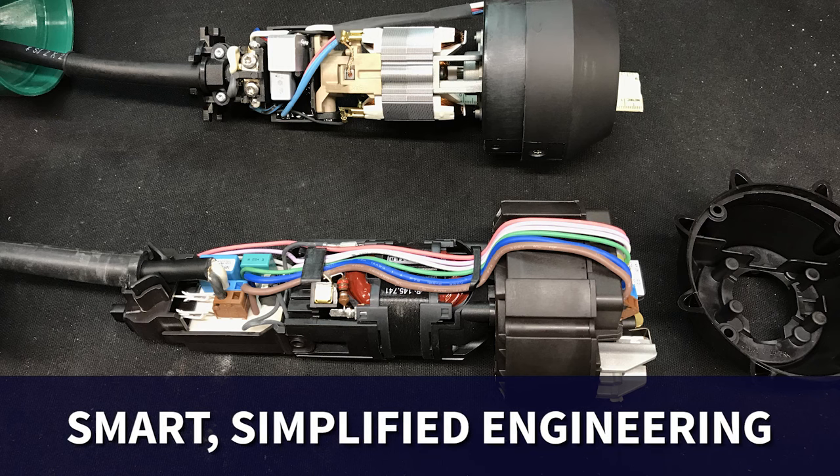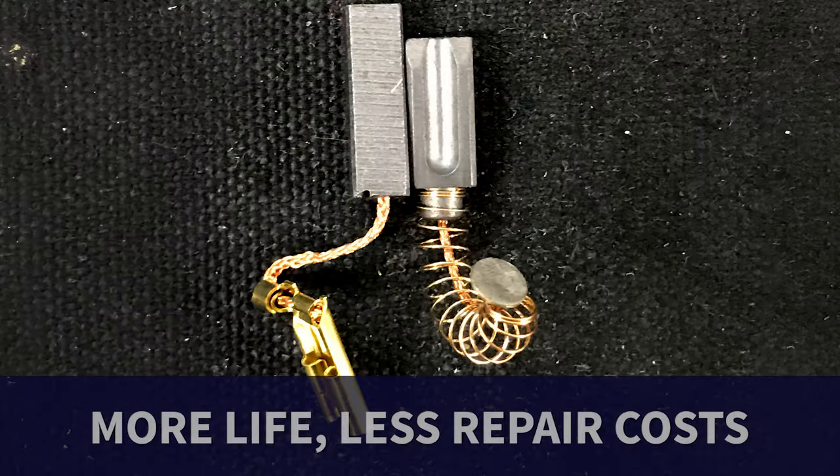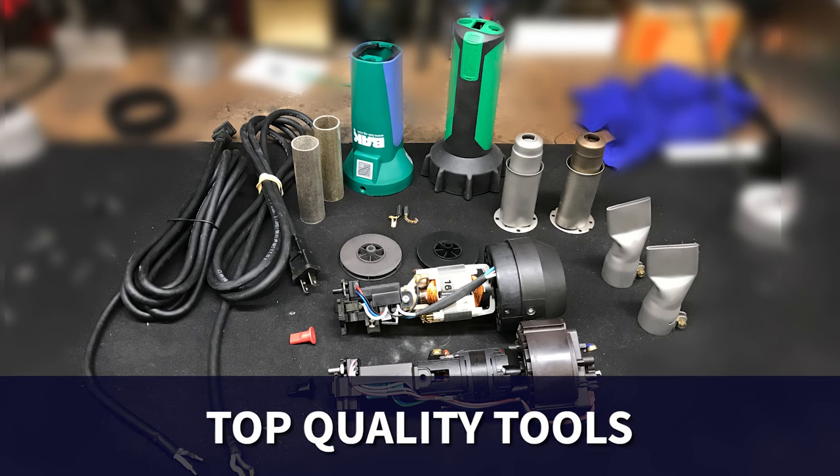Smart, simplified engineering reduces costly replacements of overheated circuit boards. More powerful heating elements and carbon brushes that give your motors 20% more life with less repair costs. And top quality, user-friendly tools that make it easy to get the same quality parts and accessories that you have come to trust.